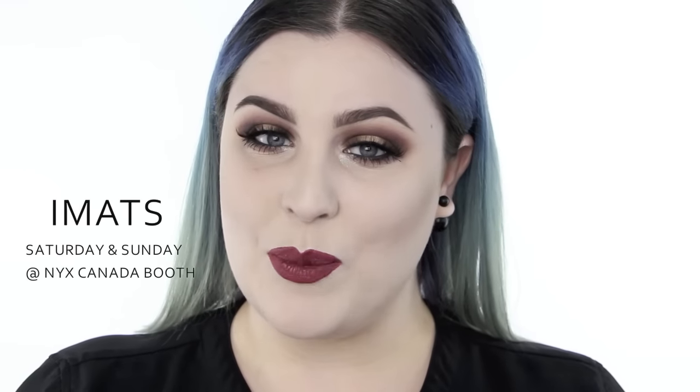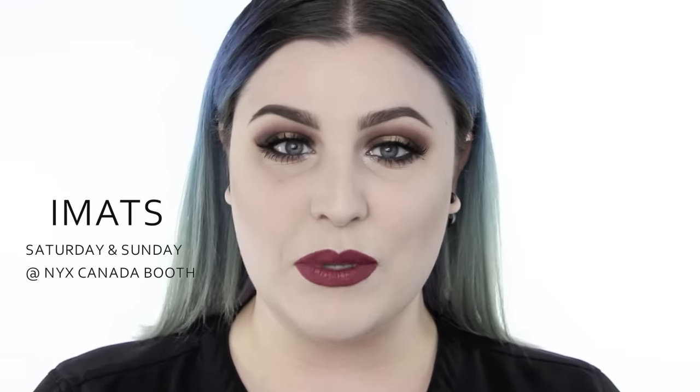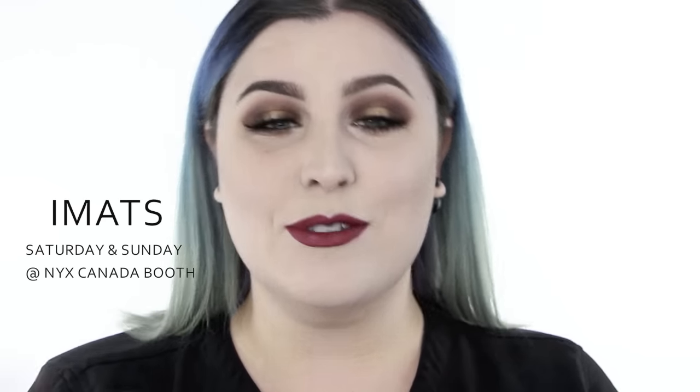I also wanted to mention that I will be at IMATS Toronto this Saturday and Sunday — both days. I'll be working at the NYX booth, so come by, pick up some of your favorite NYX products, and please don't be shy, come say hi. I would love to see you guys and hug you guys. Now let's get into the tutorial.